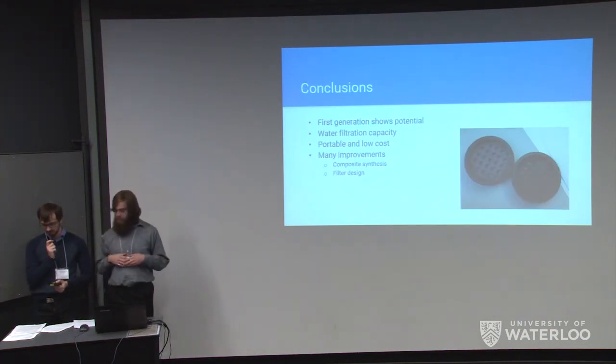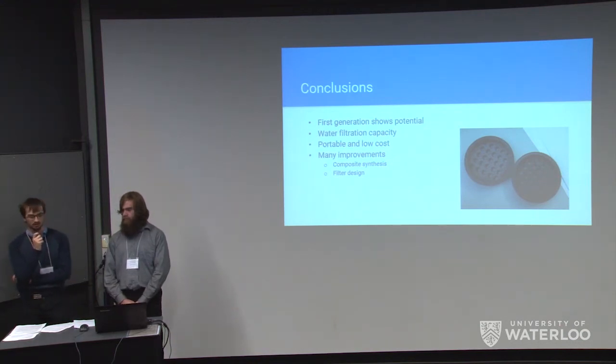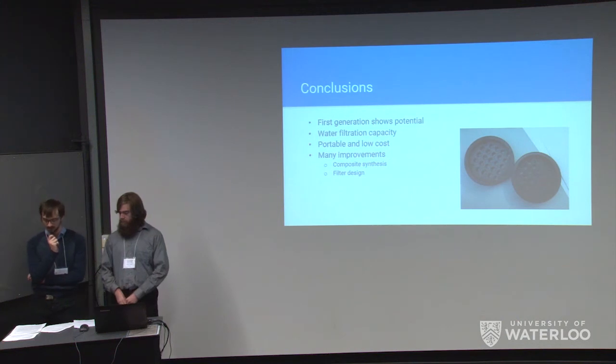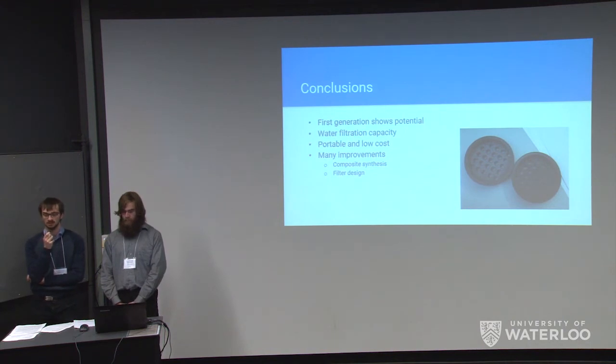In conclusion, the first generation prototype of our filtration system shows a lot of promise as a marketable product. It is capable of meeting our primary filtration requirements and demonstrates the capability to filter heavy metals from water while being a low-cost and portable system. However, despite this successful demonstration, there are still many avenues for improvement — including improving nanocomposite synthesis to increase silica dispersion, increasing silica binding to enable use of a higher pore size filter, and tuning the amounts of both materials to increase heavy metal filtration.